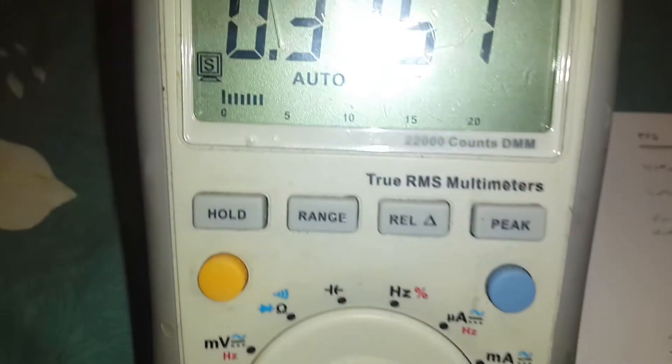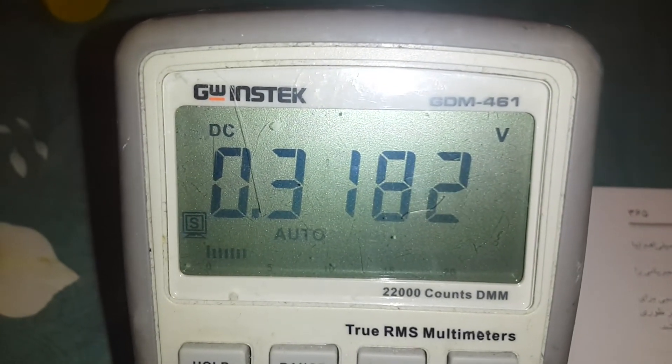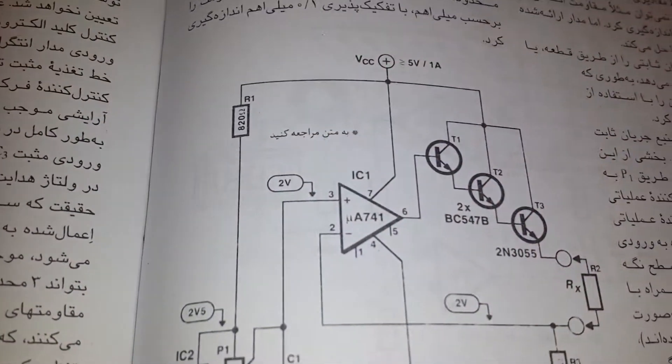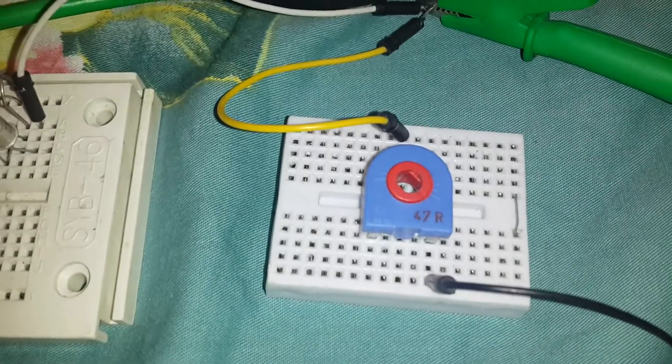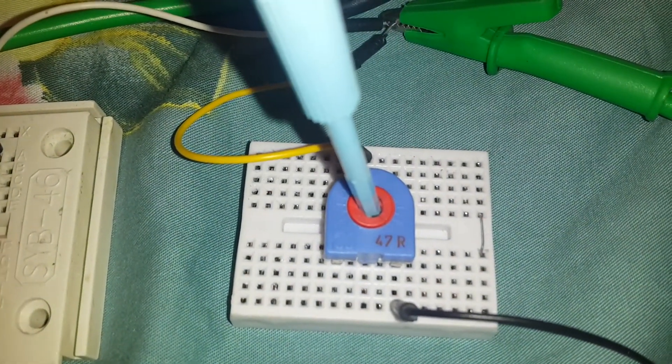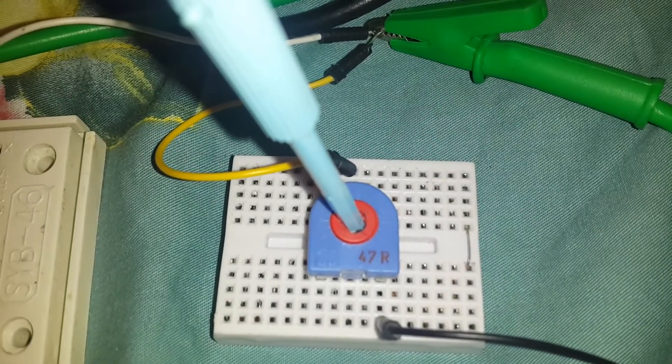It is really stable, as you can see. We have a 5-digit multimeter. It is able to measure even a wire — a 10-centimeter wire from start to end. Each part of the wire has its own resistance value.